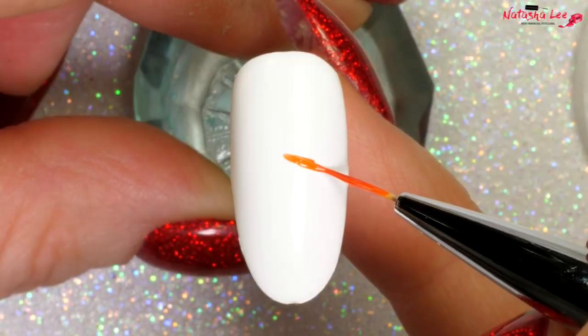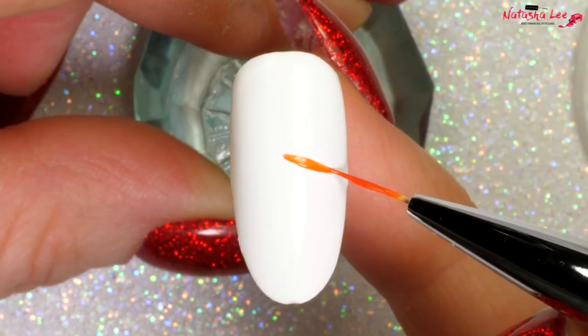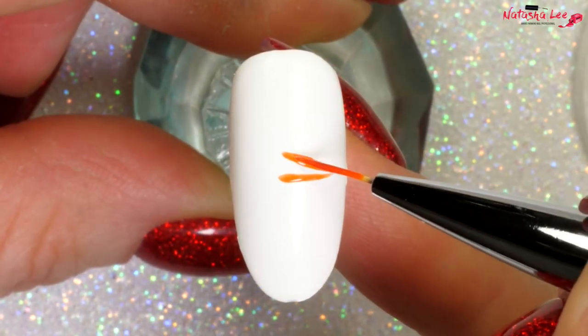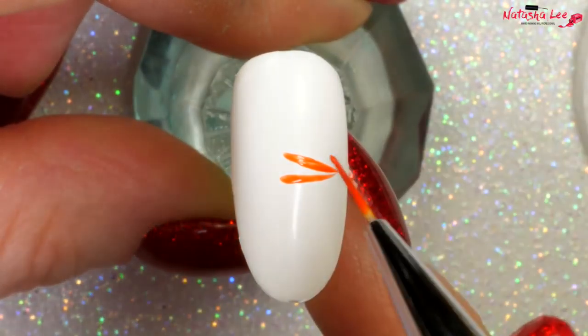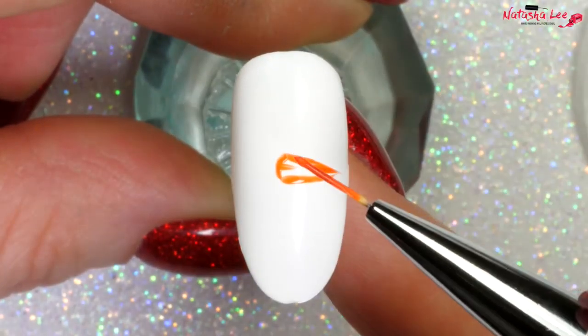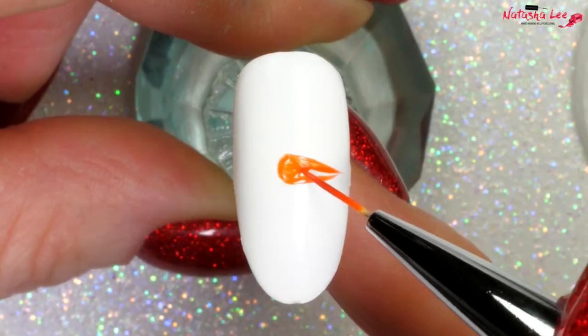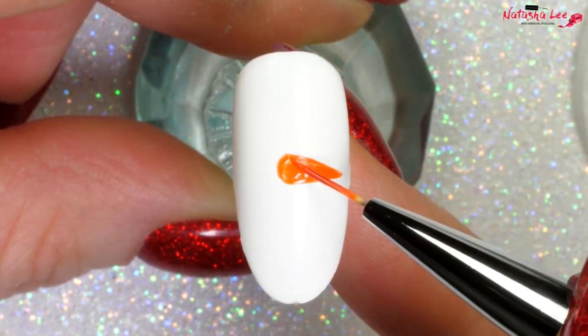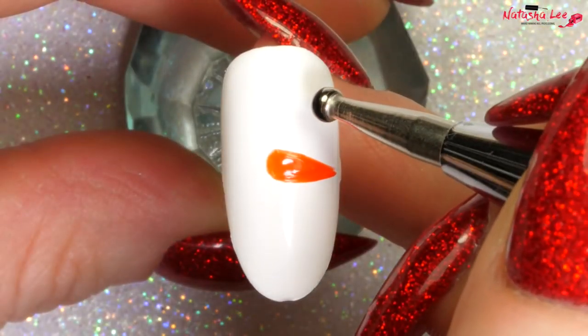I'm going to begin with the beginners and this one is so easy. Links to all of the products used in the video including what's on my nails is in the description down below. First, after applying a white base to the nail, I'm going in with an orange and a fine detail brush and we're going to do a triangle shape with a rounded end — this is to make our carrot nose.